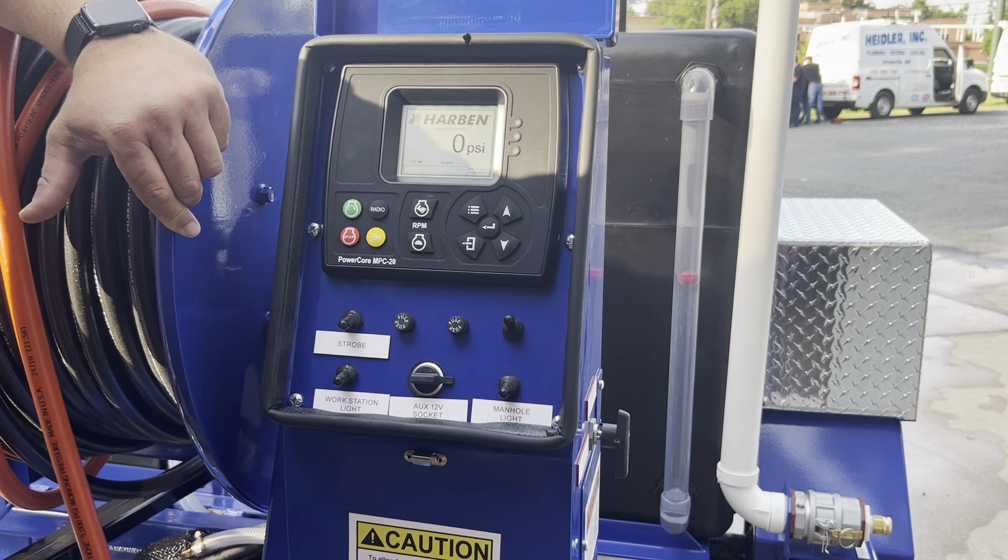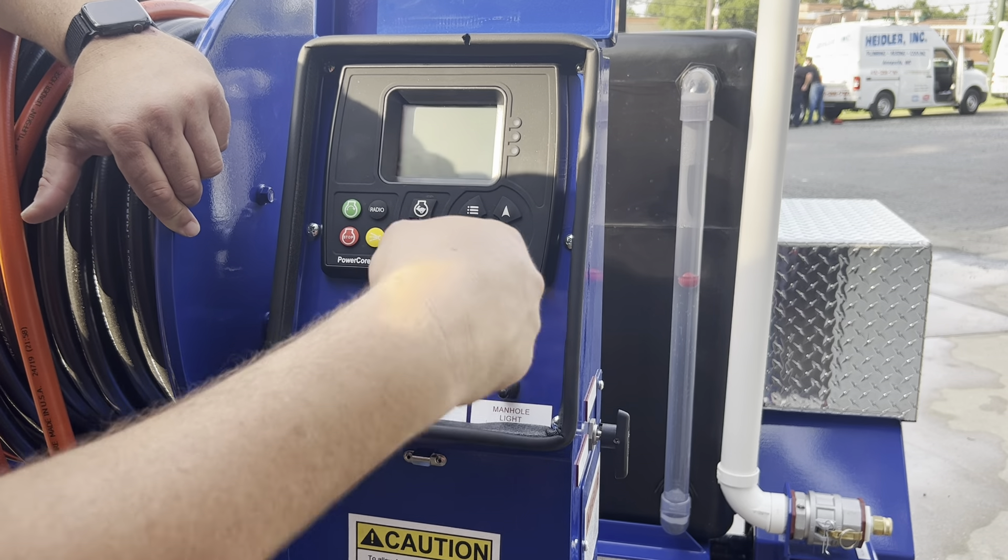Black means stop. Toggle off. You're good to go.